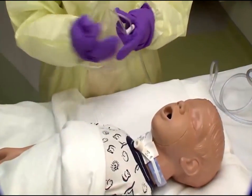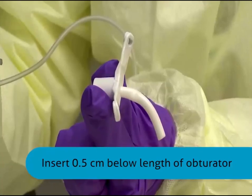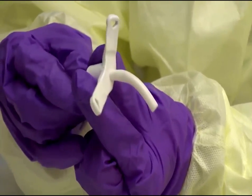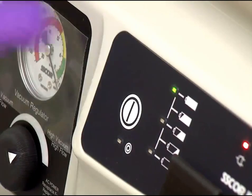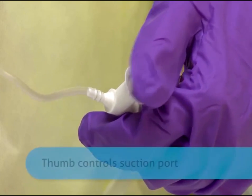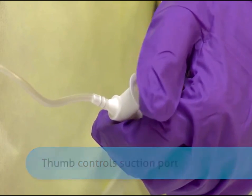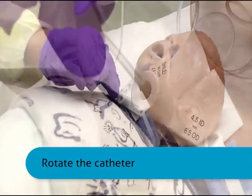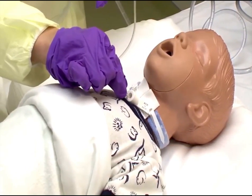With your sterile gloved hand, insert the catheter only up to half a centimeter below the tip of the tracheostomy tube. This can be measured against the trach obturator at bedside. Do not force if an obstruction is encountered. Apply intermittent suction by quickly opening and closing the suction port. Withdraw the catheter using a rotating motion. The entire suctioning pass should not exceed three to four seconds in duration.